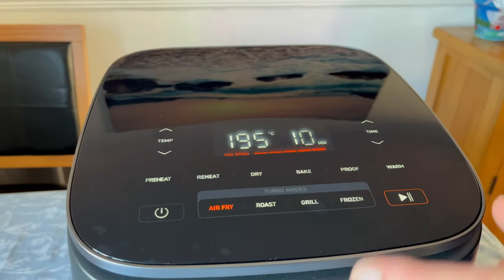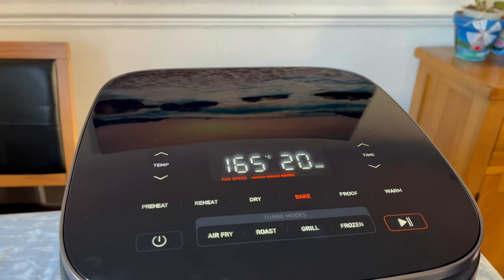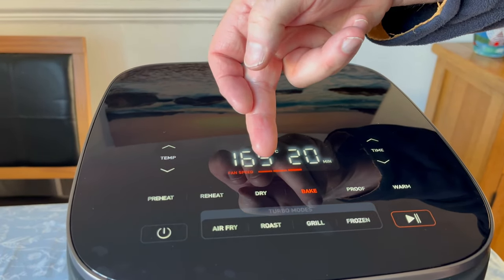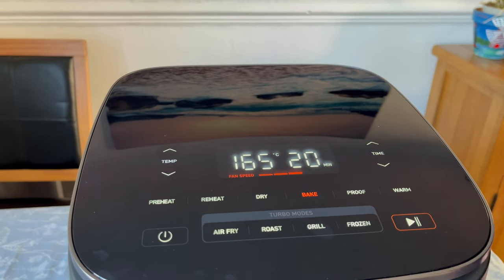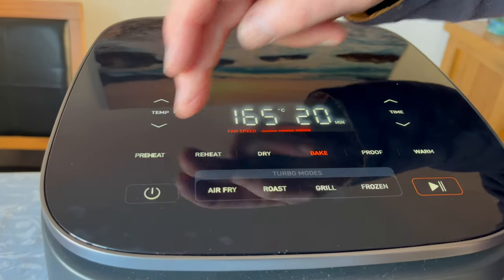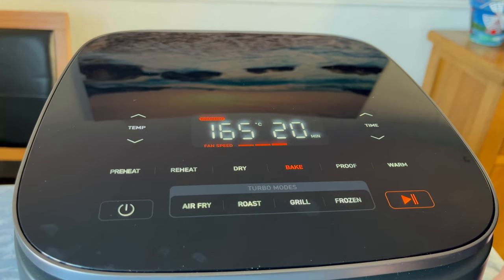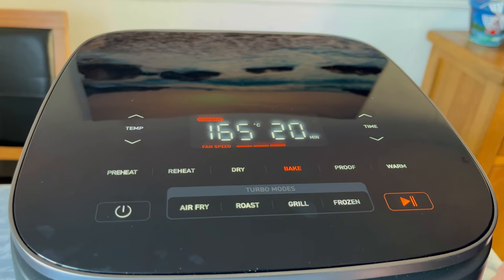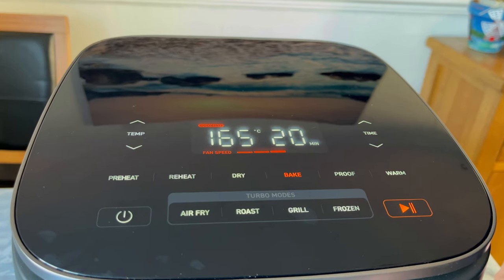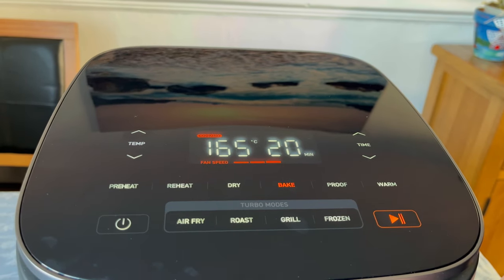This is just a quick run-through. If you press bake, you'll notice it's automatically gone to 165 degrees for 20 minutes. But the one I want to bring to your attention is there are five settings for the fan and bake has only gone on three. Once you press start, the fan is slower — you hear that? It slows down. The fan is running much slower, and for baking that should be a big bonus.